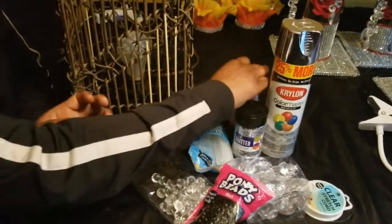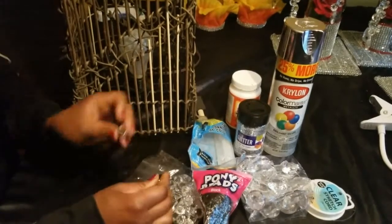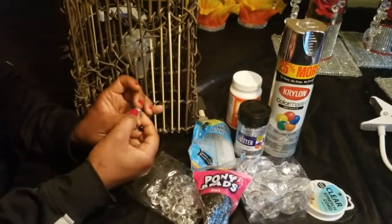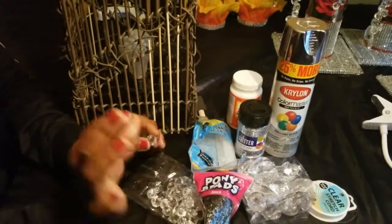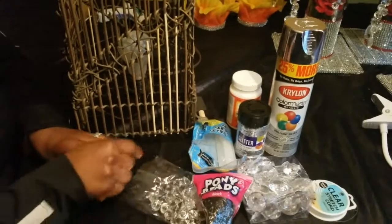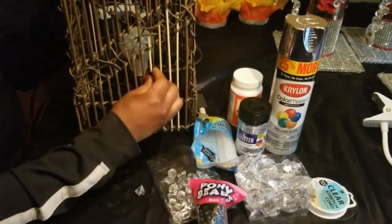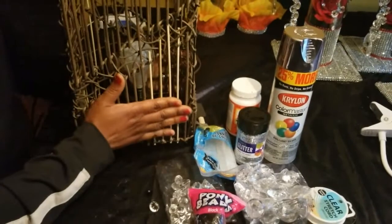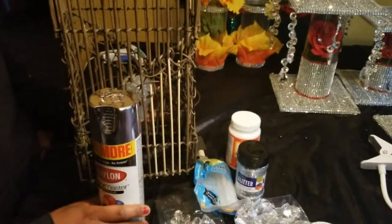I'm going to spray paint these silver and then — you see this pointy part? It's all pointy and you can't really get it on there, it'll probably just slide down. So what I'm going to do is spray paint it and glue it onto the acrylic gem so that it'll lie flush onto the sticks. All right, I'm going to go ahead and spray paint this — it's going to be beautiful.